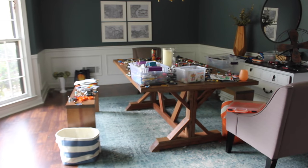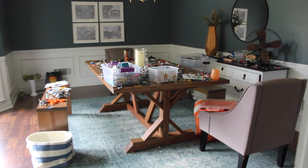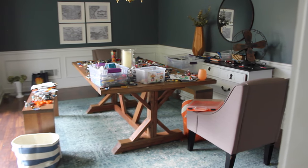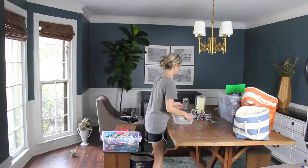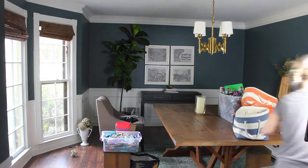This room had become Lego central in our house. I have three little boys and they are Lego obsessed, so this somehow became the spot where they did all of their building. The first step was to manage that situation and relocate the Lego construction site to the playroom.